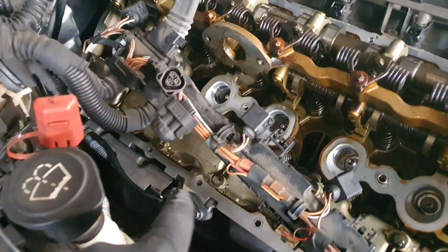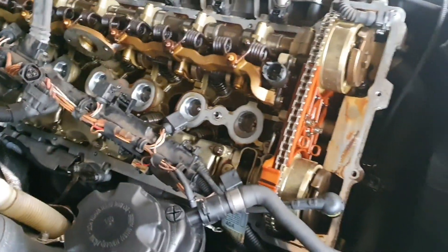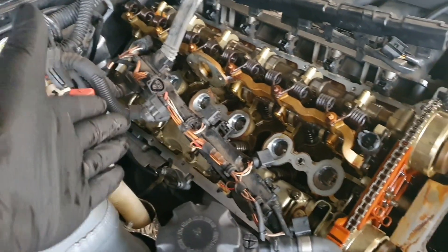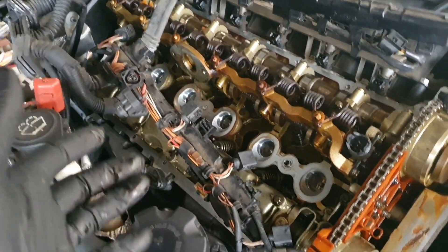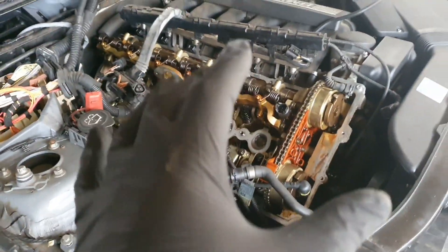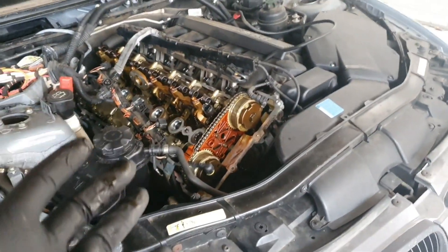I've cleaned everything — all the old oil. When we first start the car it might smoke a little bit from the oil that is on the catalytic converters, but that shouldn't be any problem. So let's put the new cover on and finish this car.